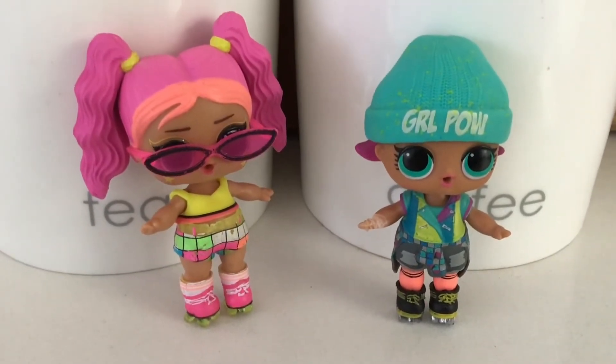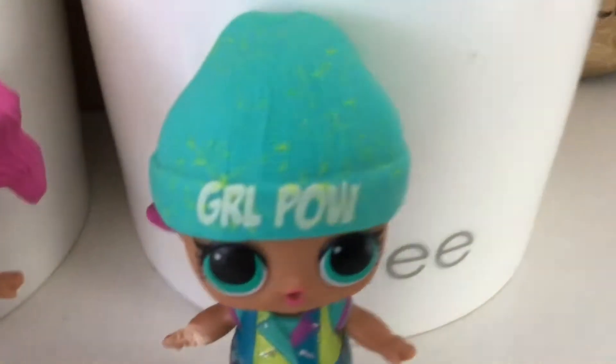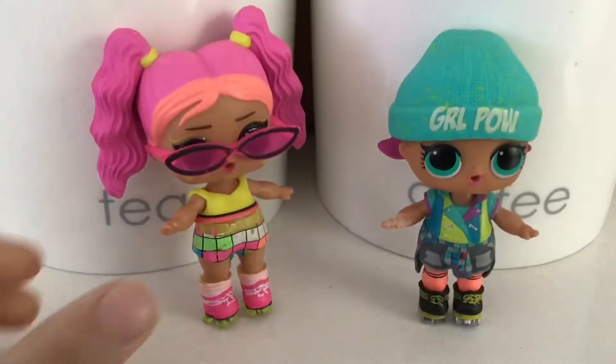Hey Daddy Dolphins! Today we're going to be making some peanut butter cookies. Is that right, babies? Yeah, it's right.